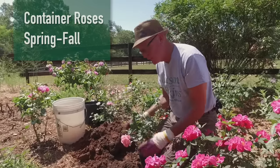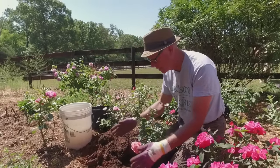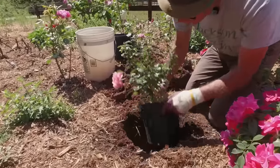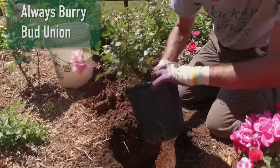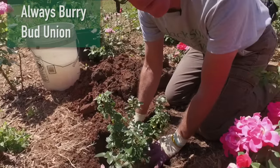The first thing I've done is dig my hole — not the 2x2-foot hole like we talked about, because I've amended the bed. I'm going to take the pot and slip it in to make sure that I've got the right depth. Here's my bud union right in there — I want to make sure that's buried, and I'm going to be absolutely fine now that I know it's going to be buried.